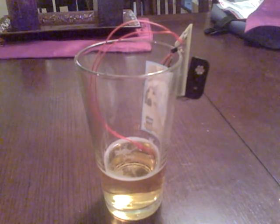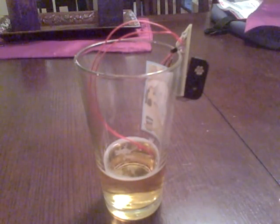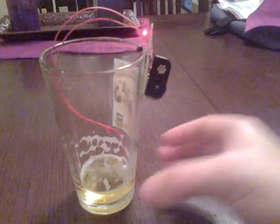I'm going to demonstrate it here with a tasty beverage, but it works just the same with your Christmas tree or anything else. Normally there's no light — you can't really see it, nothing there. Now, as the liquid is consumed, you'll see that the light goes up, and you can just see it there.